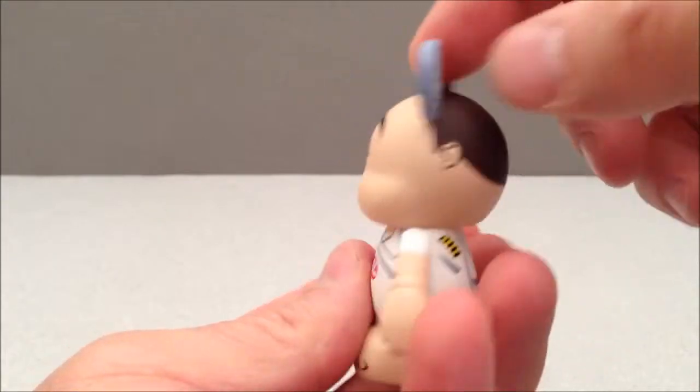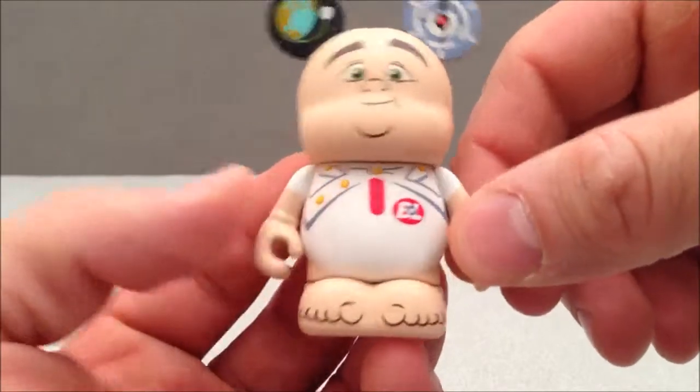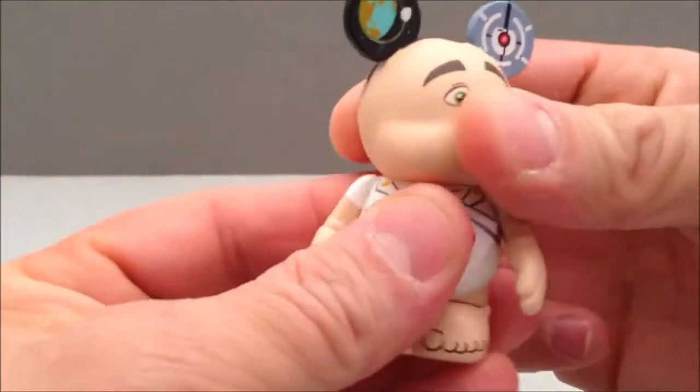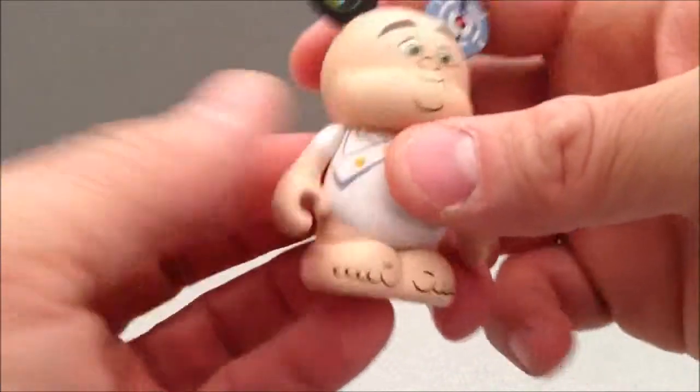Kind of cool little space here — this is his little ship components. Very nice little figure. Does he have articulation? He does. He's got a little bit of spinning head and a little bit of movement in his feet.